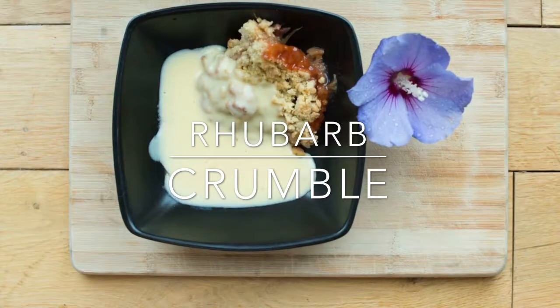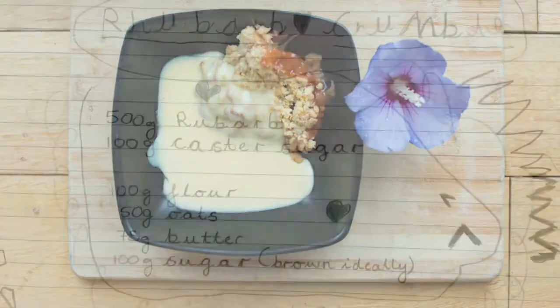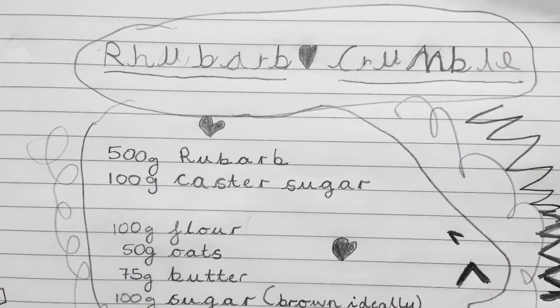Today we're making rhubarb crumble. First you have to roast the rhubarb.